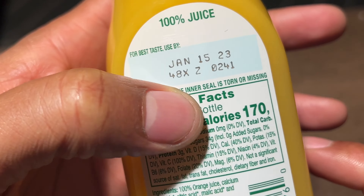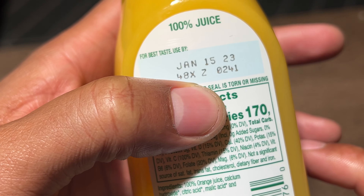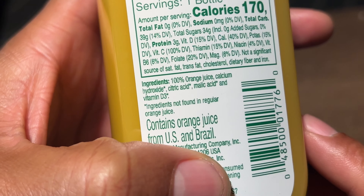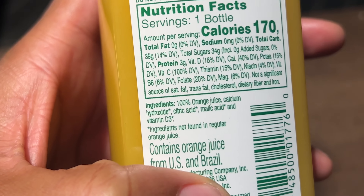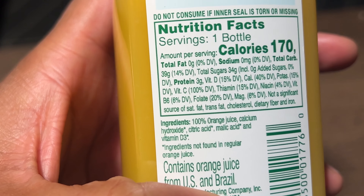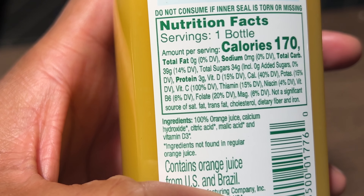Let's see right here — it has an expiration date on the back. It says for best taste used by January 15, 2023. And the ingredients on this are 100% orange juice, calcium hydroxide, citric acid, malic acid, and vitamin D3.